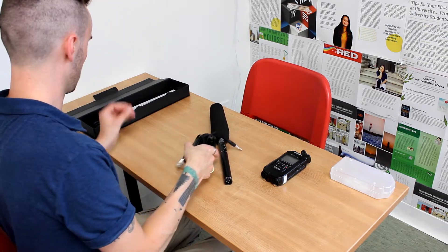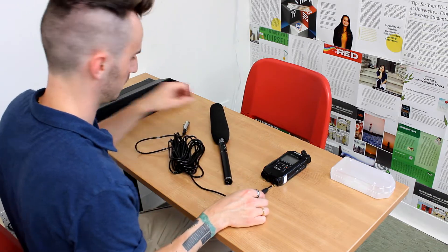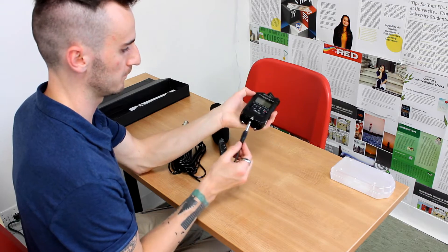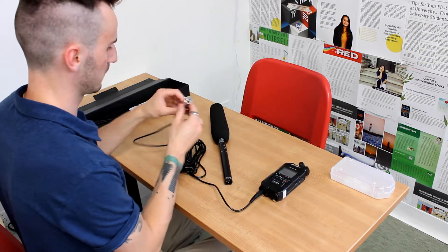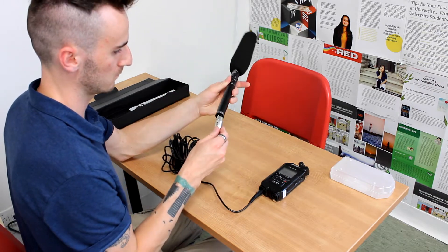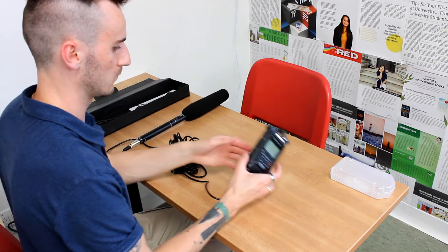Next we're going to connect our 25 foot XLR cable. This is an XLR to 6 millimeter jack cable. The XLR end is going to go into the microphone — you'll see there are prongs — and then the 6 millimeter jack is going to go into the Zoom recorder at the bottom into channel 1. You'll feel a slight pop and you'll feel that it goes in properly.